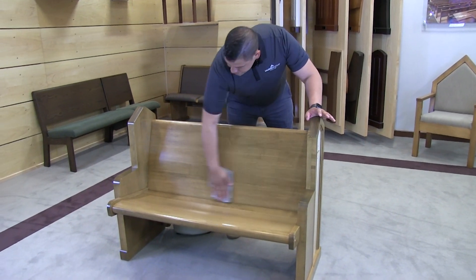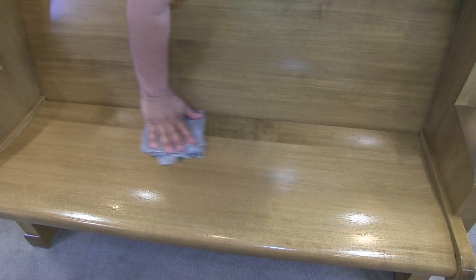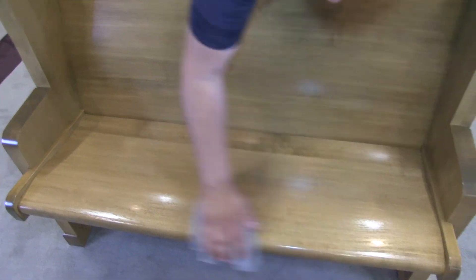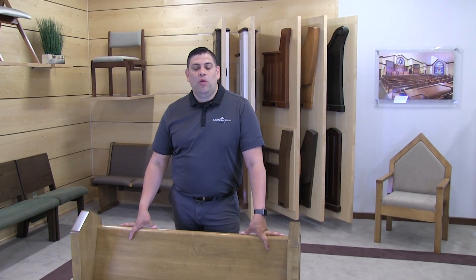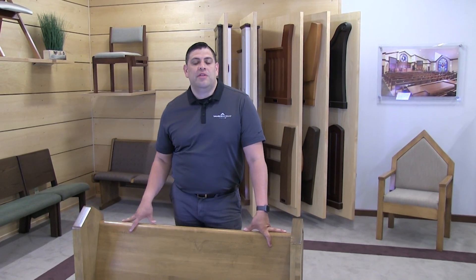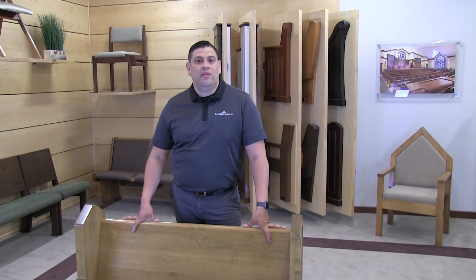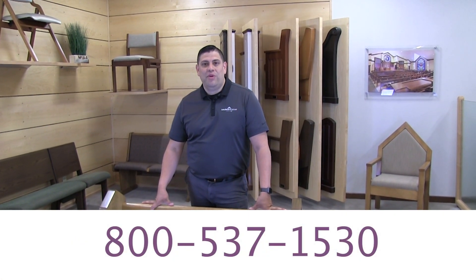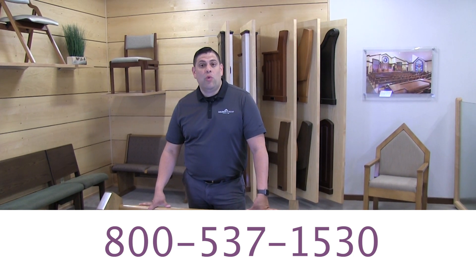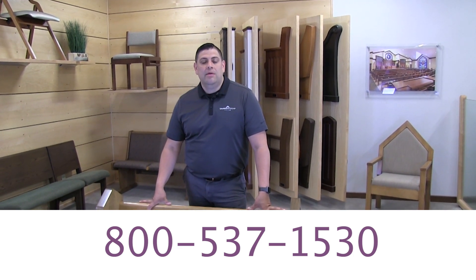Once this process is complete, we'll want to come back with our 100% water mixture and repeat the process one last time. If your worship furniture is over five years old or you require further assistance in cleaning your product, please don't hesitate to give us a call at 1-800-537-1530 and one of our warranty coordinators will be more than happy to assist you.